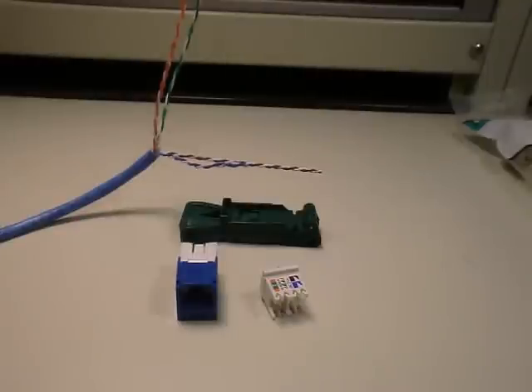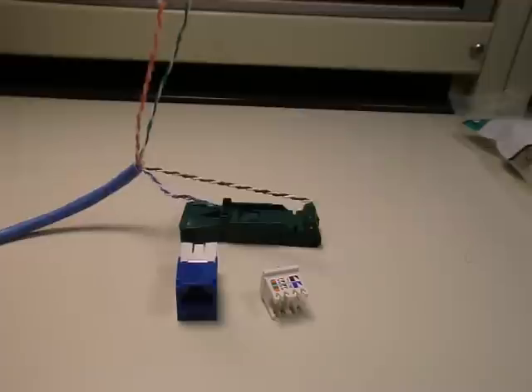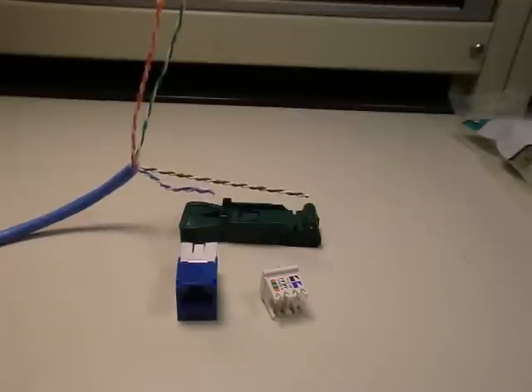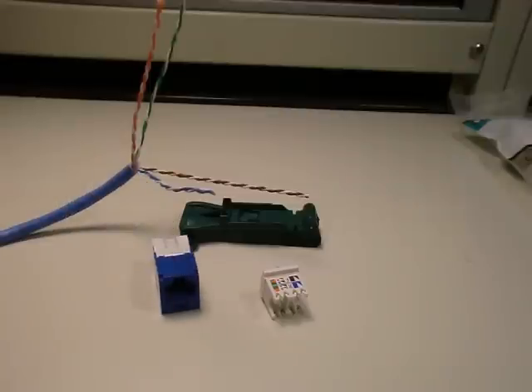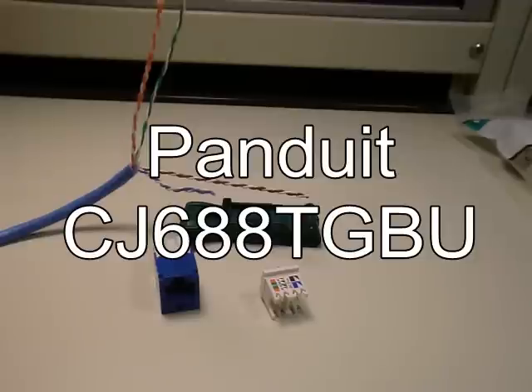Today we're going to cover terminating CAT6 cable, putting a jack on CAT6 cable, using Panduit's Minicom system. The CAT6 jack I have here is the Minicom jack, and the part number on that is CJ688TGBU.